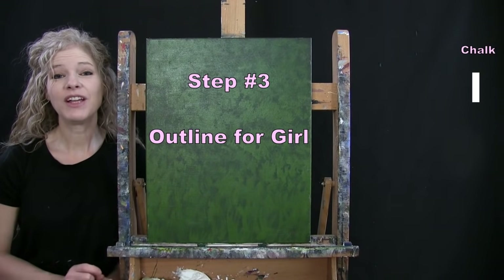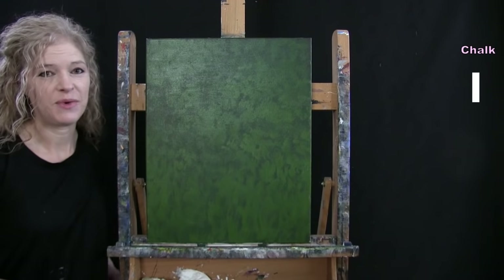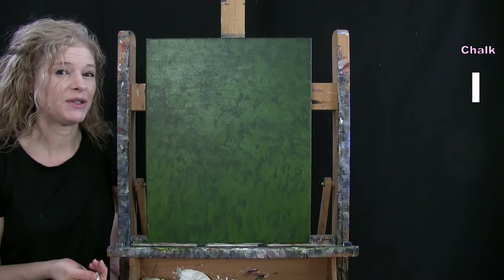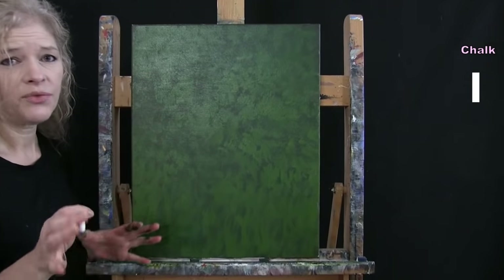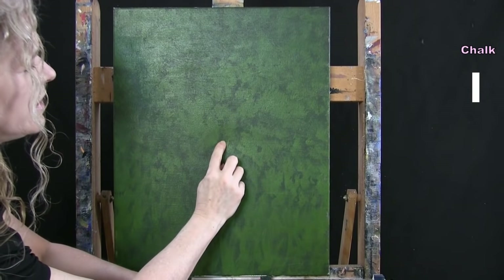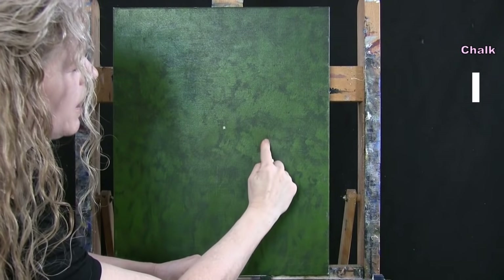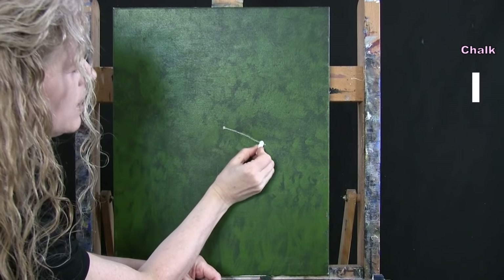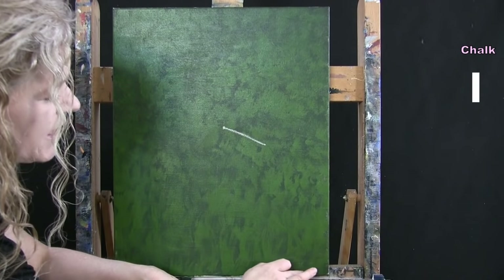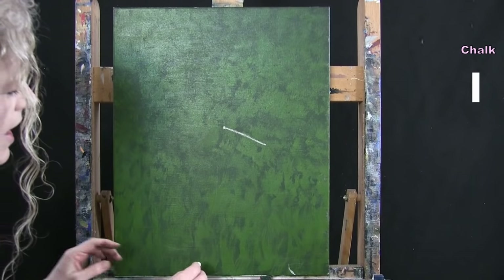For the next step we're drawing an outline for our girl using chalk — make sure the canvas is dry first. Find the center of your canvas and go up about an inch for the first marker. Go three inches to the right and down about half an inch to an inch, then connect these two points to represent the top of her shoulder area. Come all the way down to the bottom: two inches in on the right side, and about two inches left of center at the bottom.